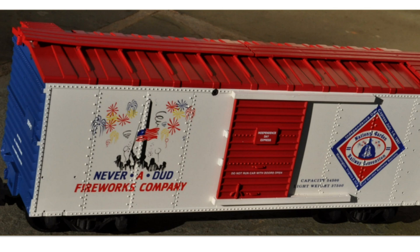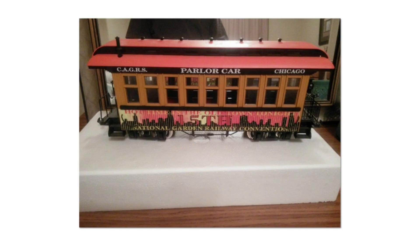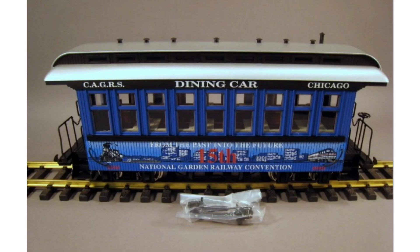There's also a 1997 NGRC car, and another 1997 version called the Red Wolf which was made for staff. The 1999 NGRC giveaway car was made by USA Trains, along with a power car and an Overton dining car, also for the 1999 NGRC. These were quite rare — not many were made — with more of the yellow version produced than the blue.